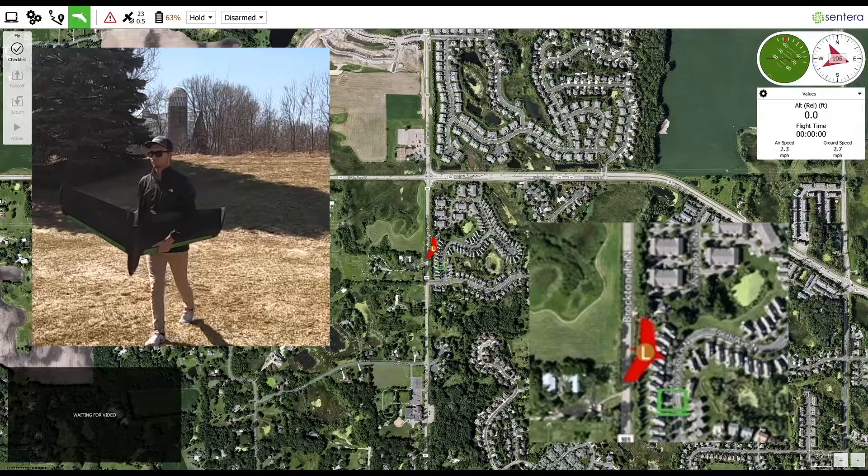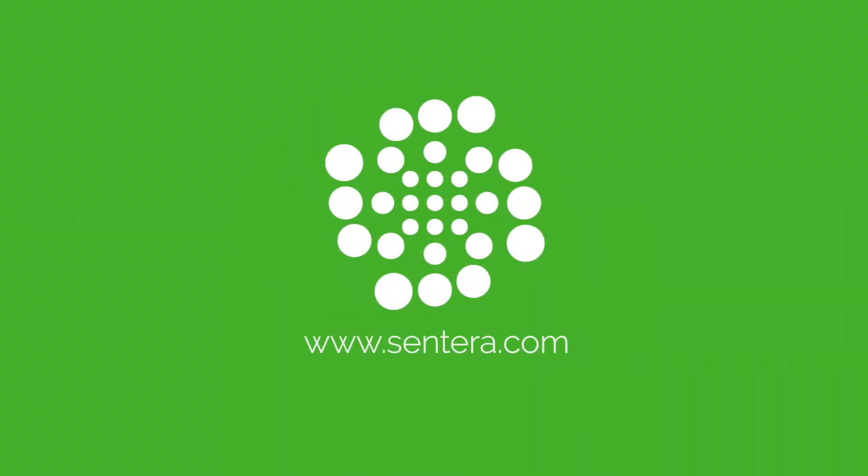Thanks for watching, and visit our website at www.centera.com for more information.